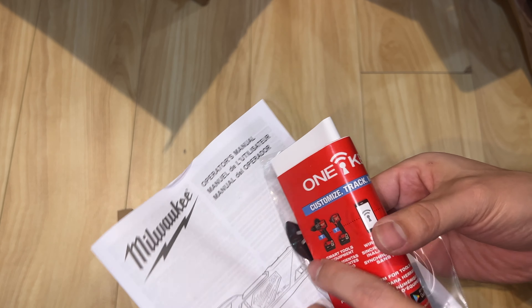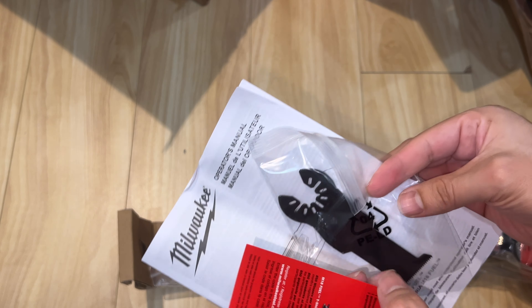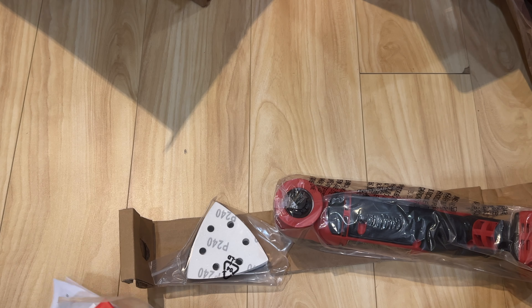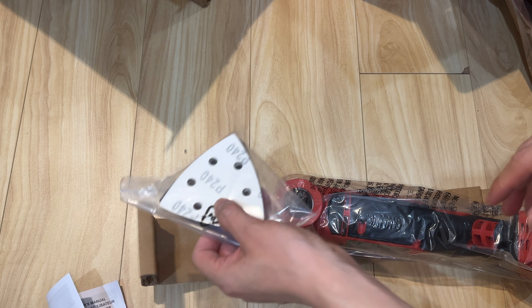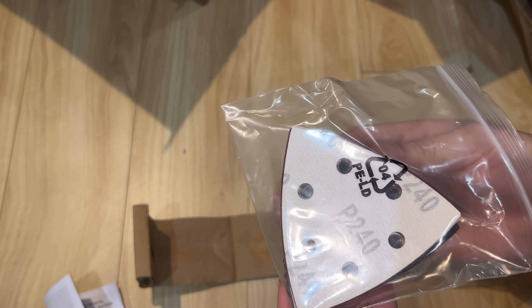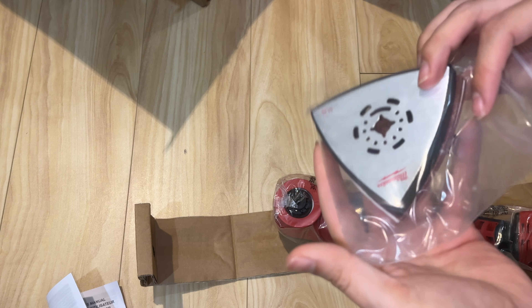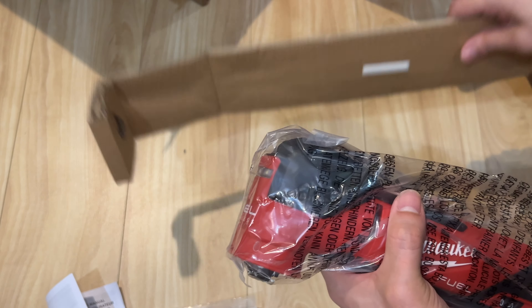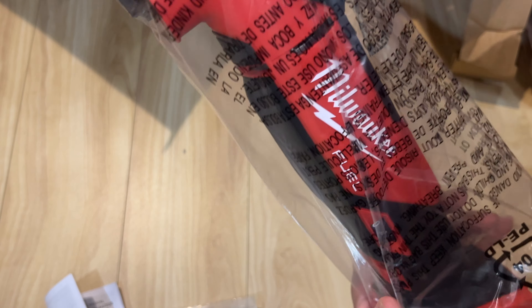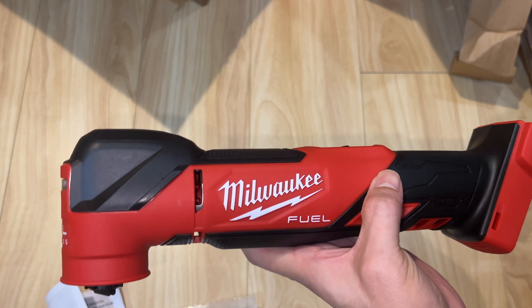Here we have the One Key instructions on how to manage your device. Also included are sanding pads that come with the tool — about five pads and one pad backing. Make sure you save the user manual for warranty purposes, and recommend writing the date you received it. Here's the tool itself, nice good length to it — Milwaukee Fuel brushless.